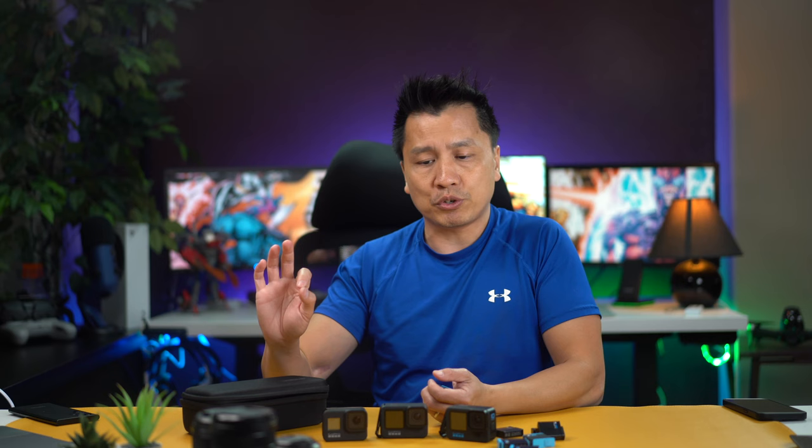I have noticed a huge battery improvement on the GoPro 9 over the GoPro 8. So I just wanted to show you guys that. Now let's get right into my test.